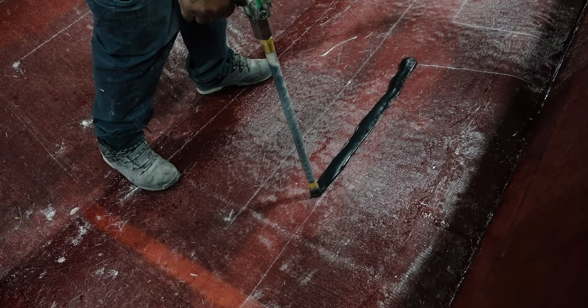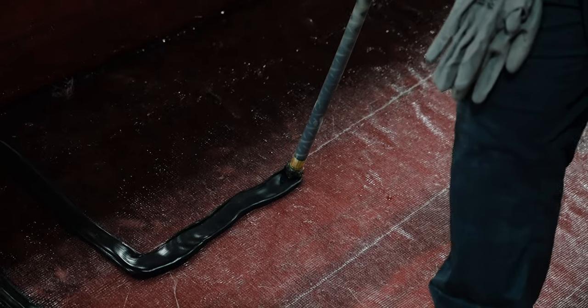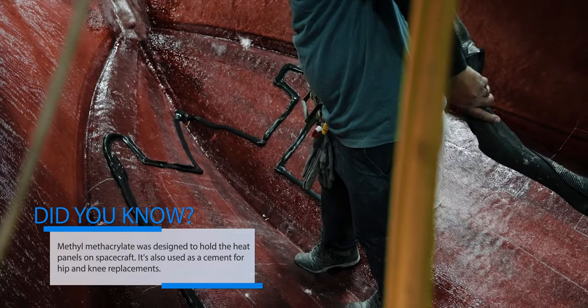We use an aerospace grade adhesive called methacrylate. Using a special application gun, the technician applies a thick bead along the traced area. This process chemically etches and permanently bonds both parts.